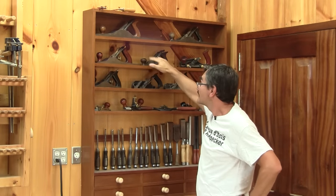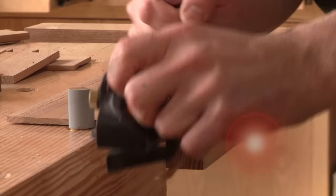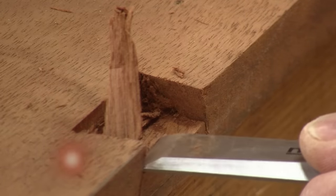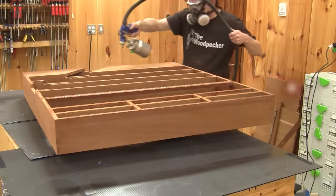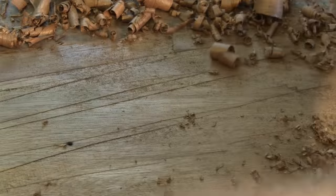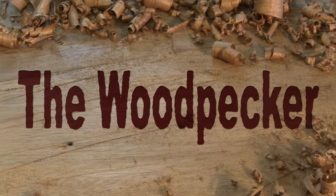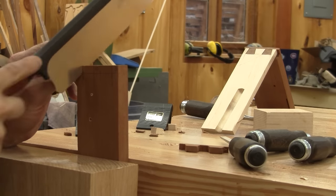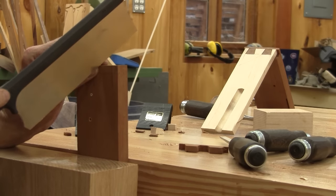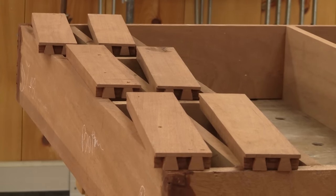Hi! On The Woodpecker today, I finished my tool rack. I finished my last episode with half-completed drawers. Now I need to finish them.